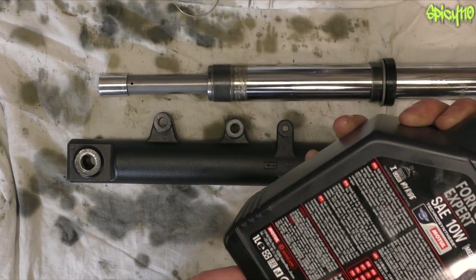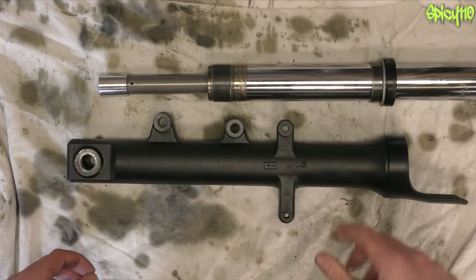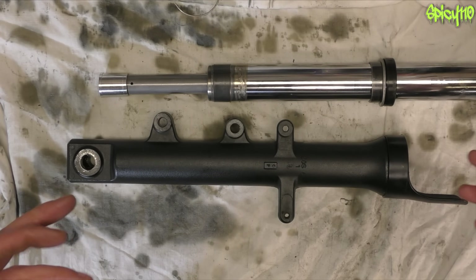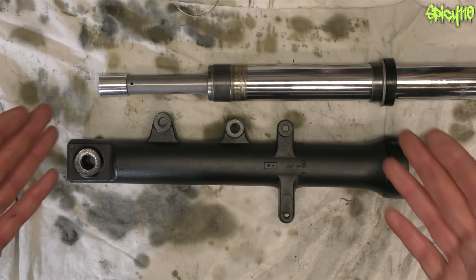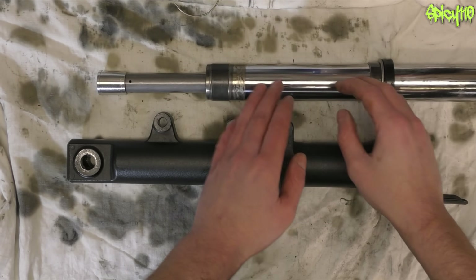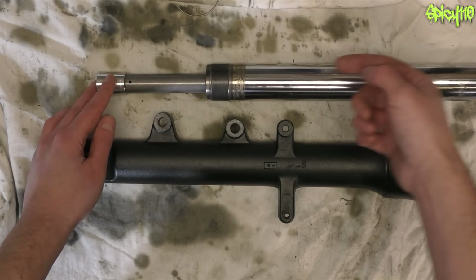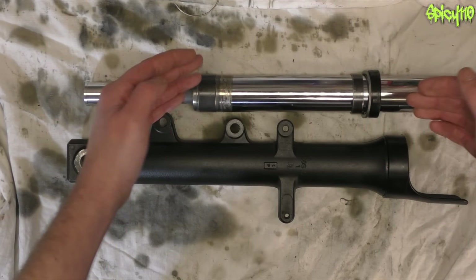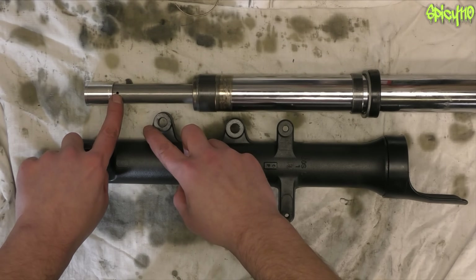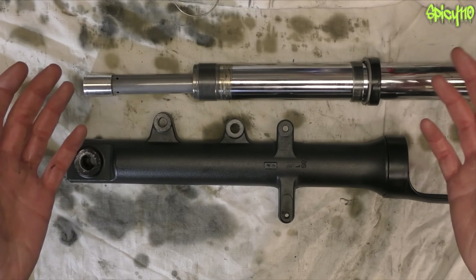Fork oil comes in different weights, but the weights actually vary between brands - look at viscosity more than the number itself. Check your manufacturer's service manual and viscosity charts to see what's appropriate. As the fork springs up and down, it's being slowed in both directions by the viscosity of the oil coming in and out of those holes. So if you use a thinner oil it can react faster, and if you use a thicker, heavier oil it will react slower.